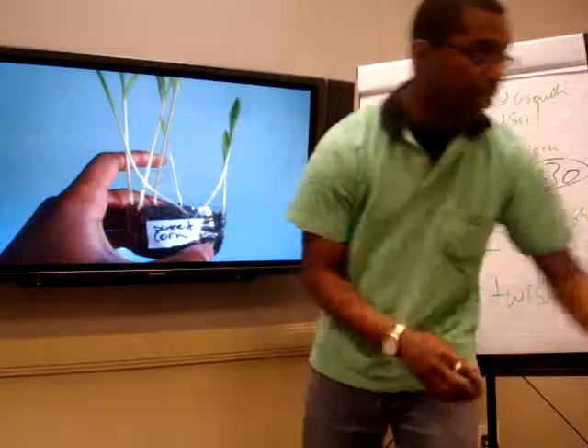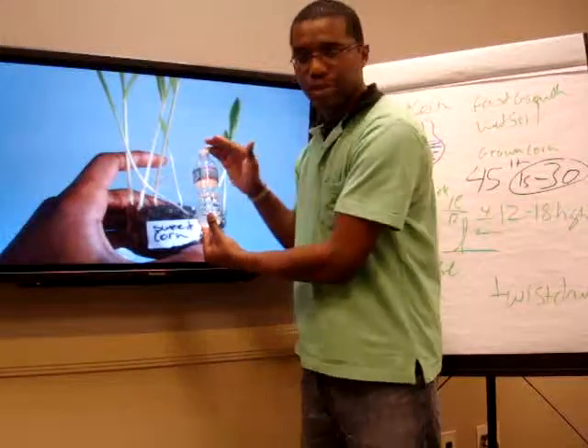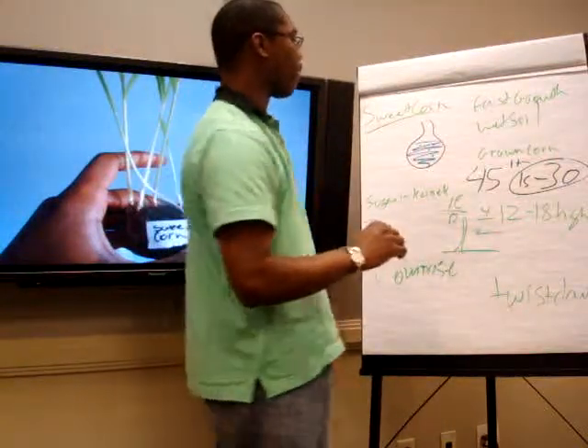The reason why we're using a plastic container is because it's a lot easier to do, it's cheap, and it's great if you have a budget garden. This right here is about 8 inches, and you can use a plastic container — don't throw them out, keep them. They're amazing. Now let's get into sweet corn because I think we're running out of time.